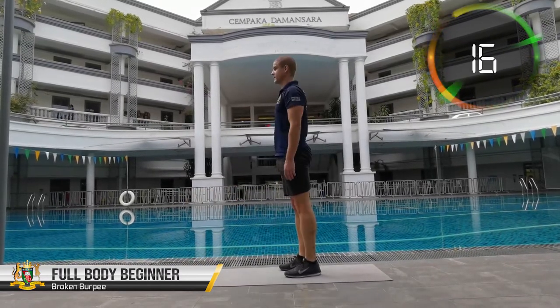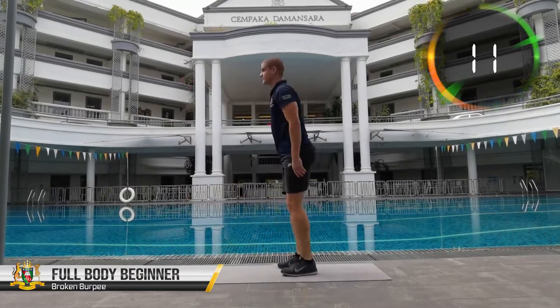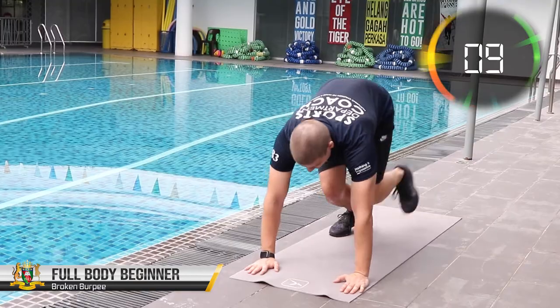This focuses on the same muscles all over the body that a regular burpee does, but in a less tiring way — perfect for anyone who has recently started doing workout routines.